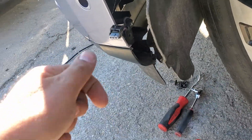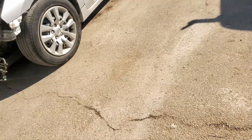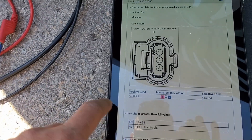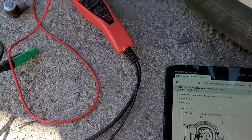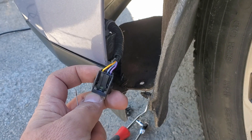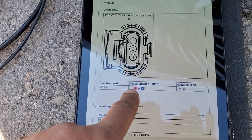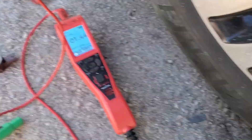I'm using the Power Probe — it's nothing but a DVOM. Going to check with the key on. We're going to check voltage at pin number one — with the key on — which should be the purple and gray wire. Is the voltage greater than 9.5 volts? No, it's not — it's only 1.4 volts.